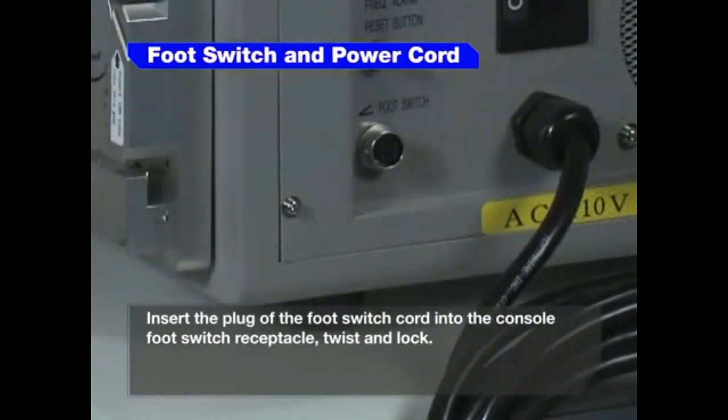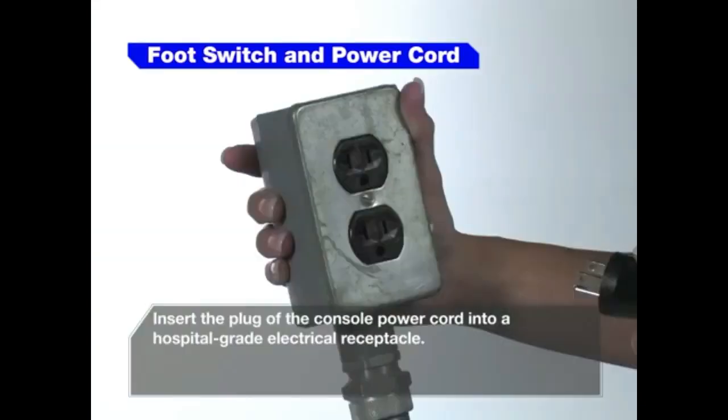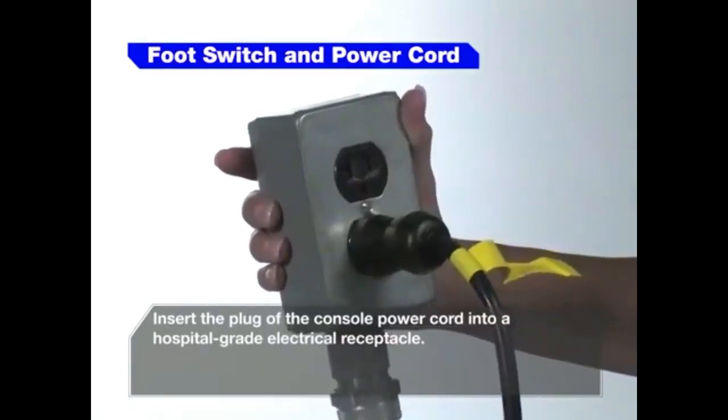Insert the plug of the foot switch cord into the console foot switch receptacle. Twist and lock. Insert the plug of the console power cord into a hospital grade electrical receptacle.